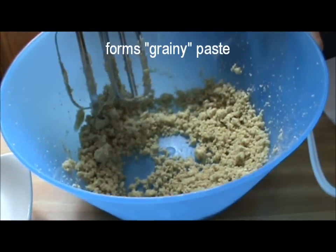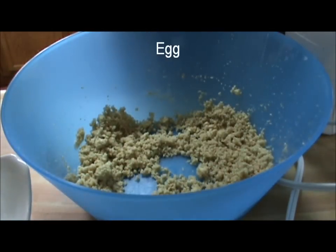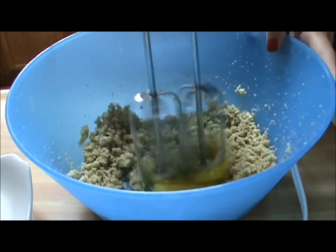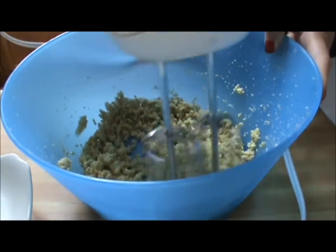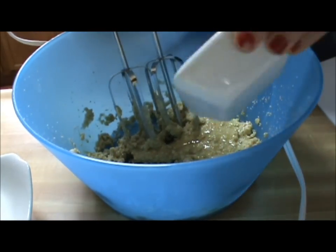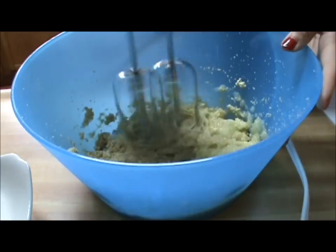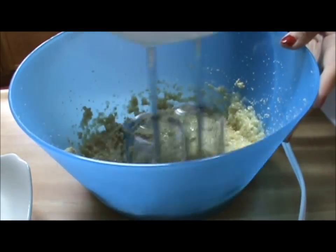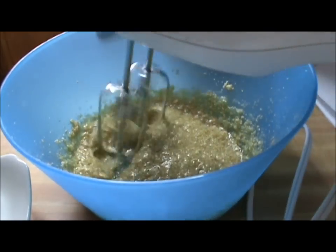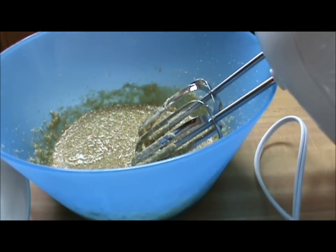Once it forms a grainy paste, we're going to go ahead and add the egg. And then the apple sauce. Once it's smooth, we'll go ahead and add our flour mixture.